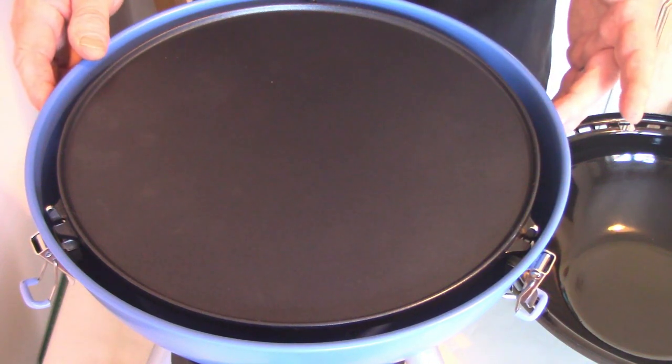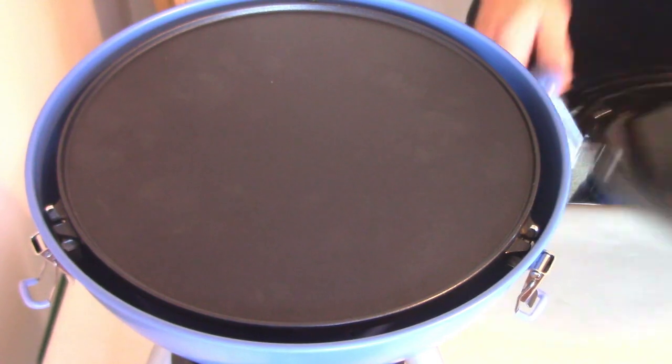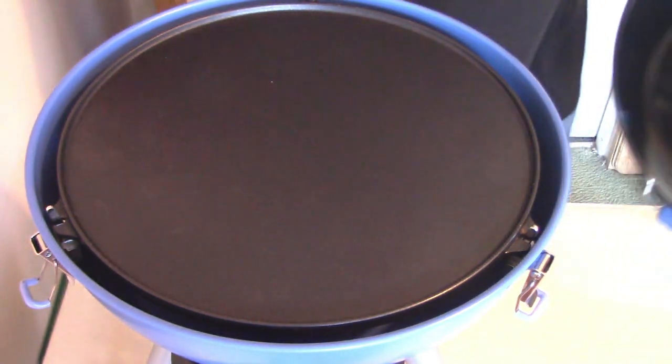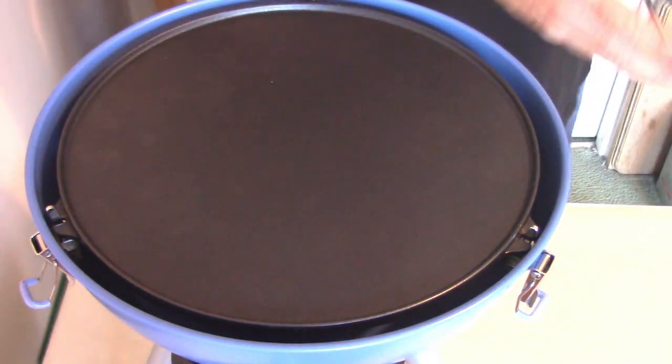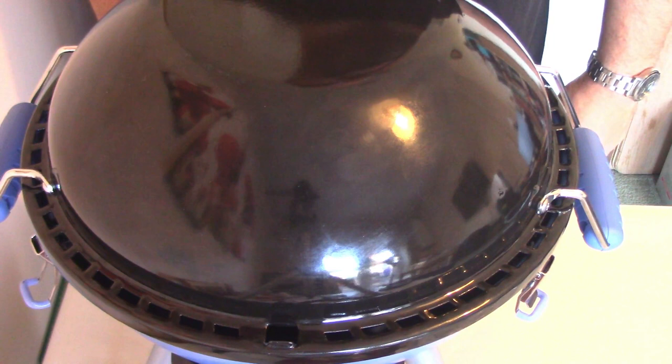It's a really good cook system as long as you keep it clean. You can also, if you want to do a pizza or something, put the pizza on the griddle, turn the wok upside down — it does actually fit — and it becomes a little oven or pizza-type grill.